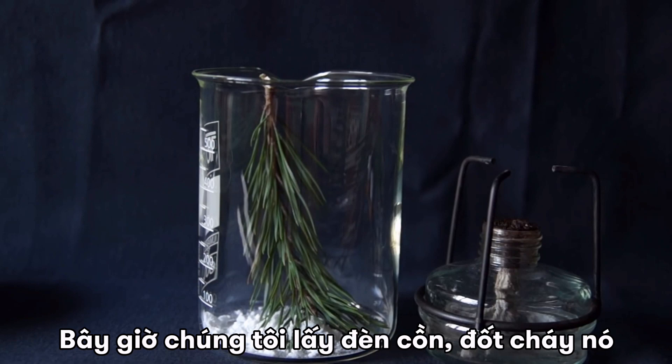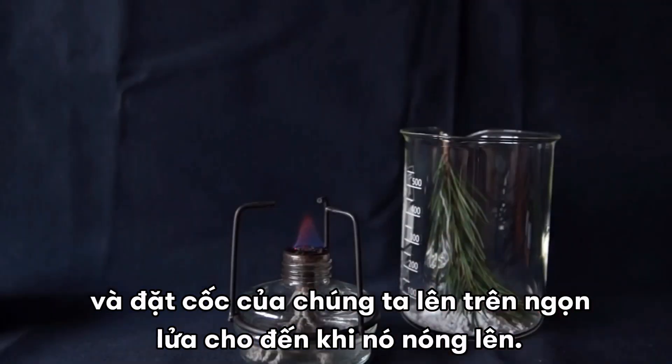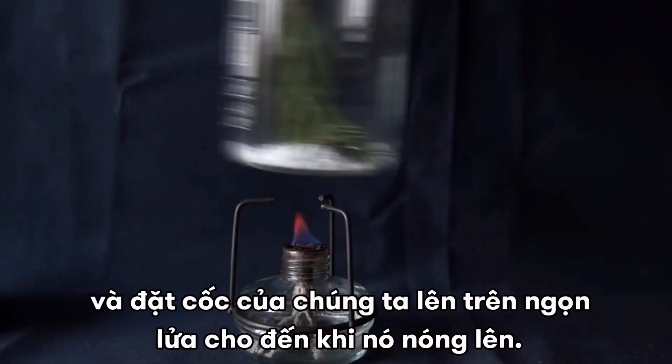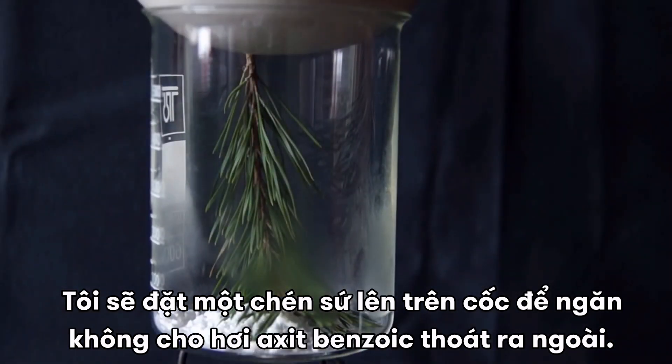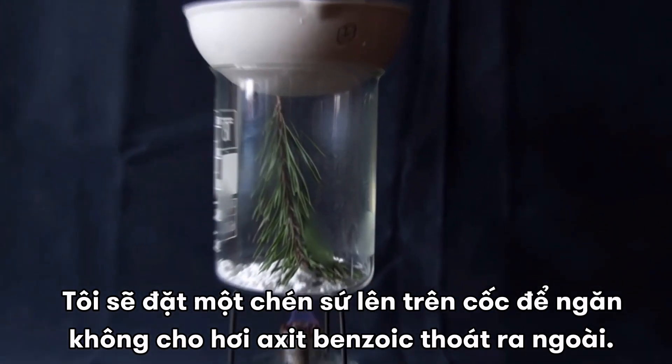Now we take a spirit lamp, ignite it and put our glass on top of it until it warms up. I have put the evaporating cup on top of the glass, so that benzoic acid fumes, which are formed in this reaction, won't escape.